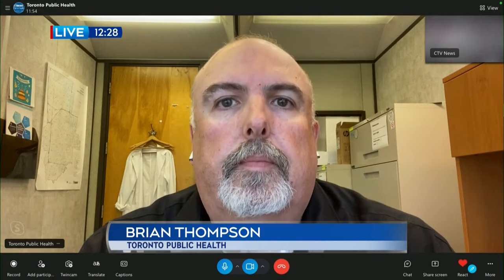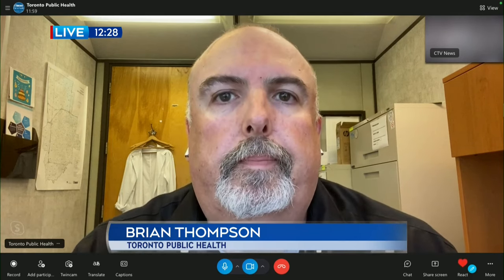Brian Thompson with Toronto Public Health — thank you. Happy Canada Day weekend and Pride weekend to you as well. Take care.